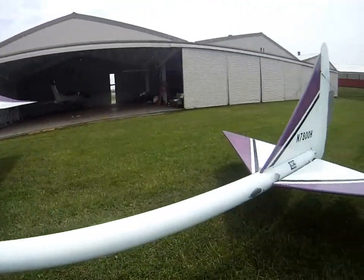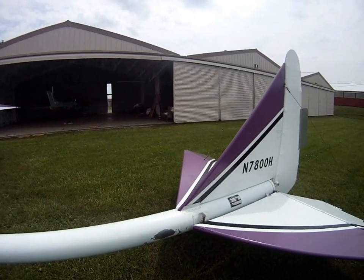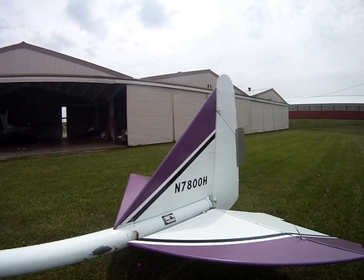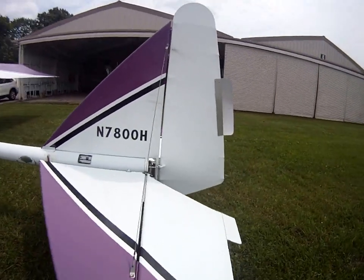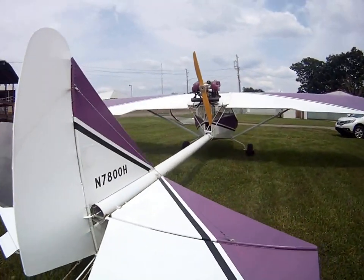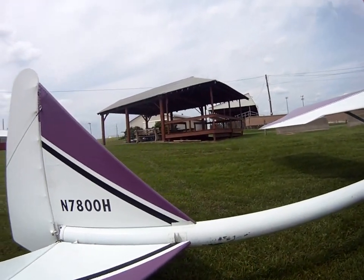Looking at the tube back here — this rub here. We had an H-frame sitting under the trailer to haul it, and it jiggled up and down and wore the paint off right there. The tail feathers are all in good shape — no repairs or patches. There's a little bit of rub on this side too.